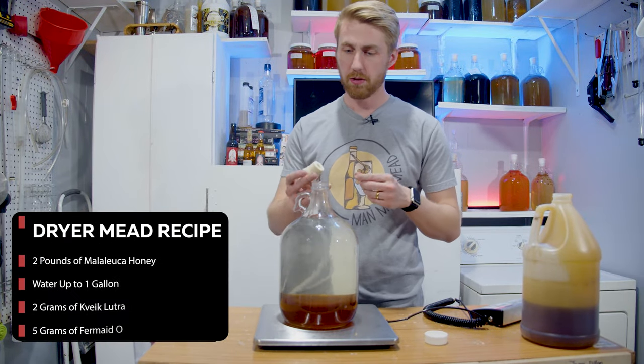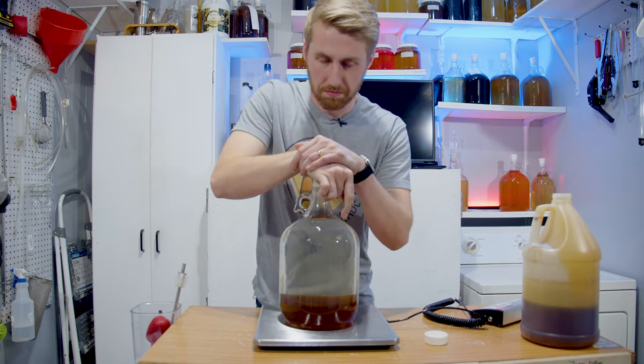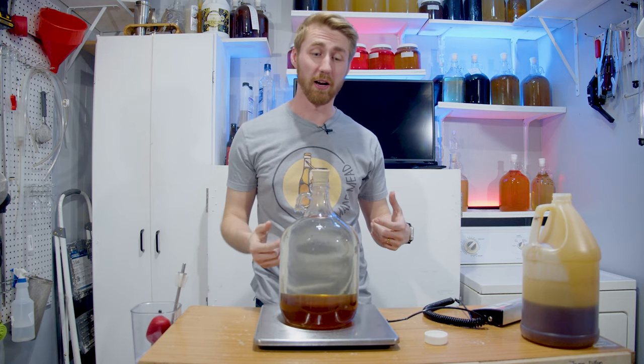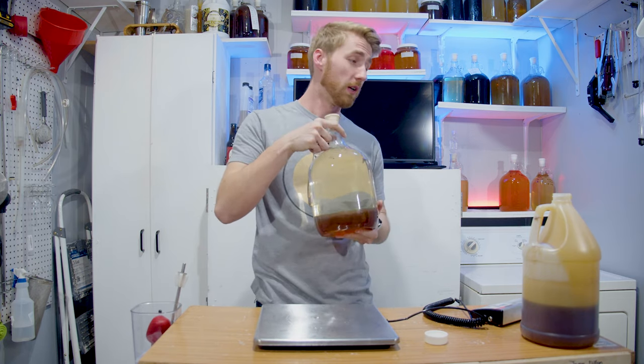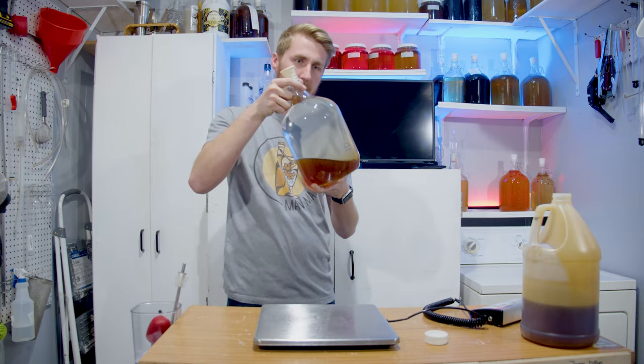One fun fact about this — I'm going to put an actual bung on this that's closed. We're going to mix this thing up in our dryer because you can do that. Let me go ahead and throw it in, turn it on. Every time I've done this, it's been about 15 to 20 minutes for it to fully mix together.